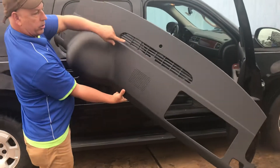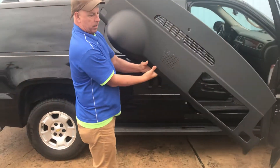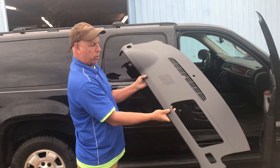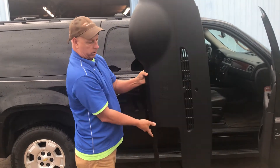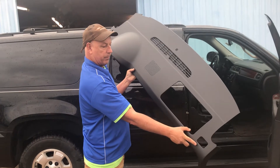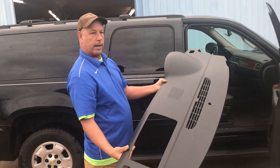It has the defroster, the airbag cutout — it's all pre-molded: speaker grill, AC defrost. Here we go, we're going to lay it down inside.